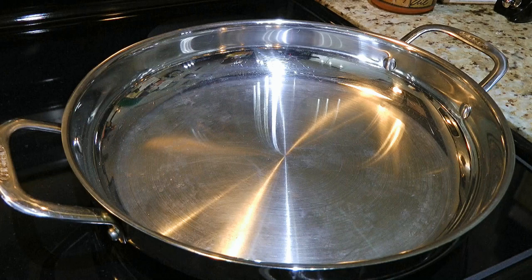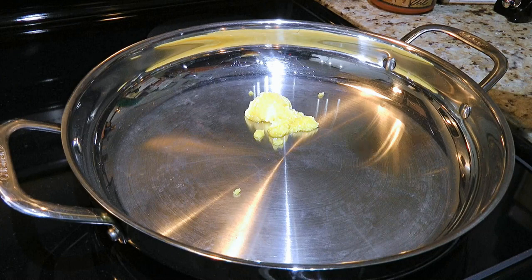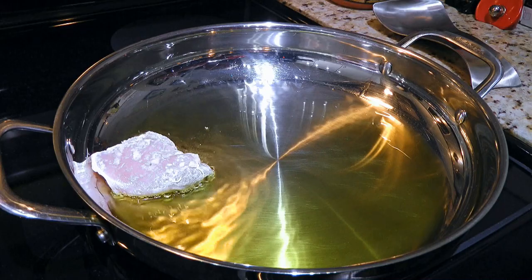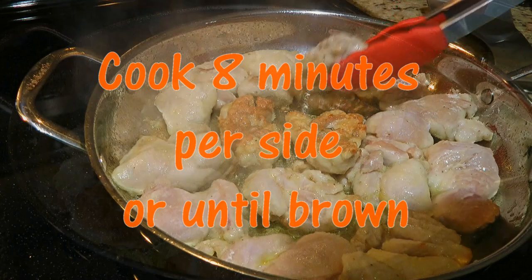In a large ovenproof saucepan over medium heat, we'll add 3 tablespoons of clarified butter and when it's hot, we'll add the thighs. You should be able to fit them all in the pan, but if not, work in batches. So we'll cook them for about 8 minutes per side or until brown.